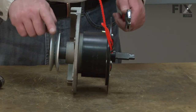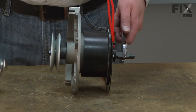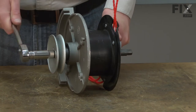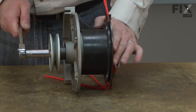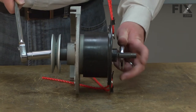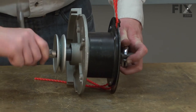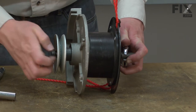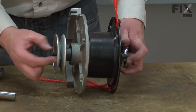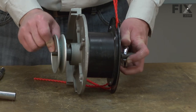I'll remove the belt pulley from the other end of the mandrel. I'll secure the mandrel with an adjustable wrench so I can remove the pulley. There's a nut, a lock washer, and a flat washer, and then I can pull the pulley away from the mandrel.